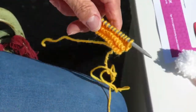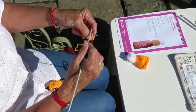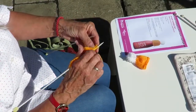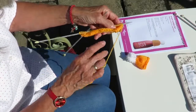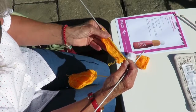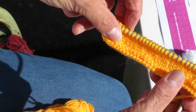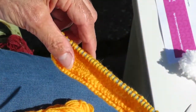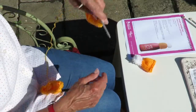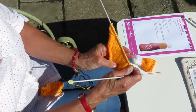To save time we're now going to jump forward and show you what six rows of stocking stitch looks like, and then we're going to jump forward and show you what twelve rows looks like. And that is the second part of the pattern completed.